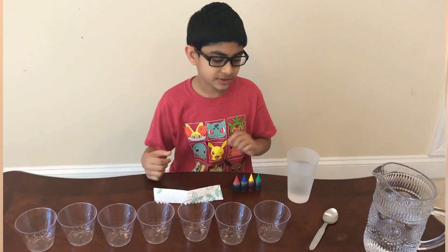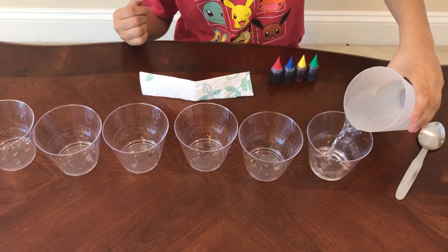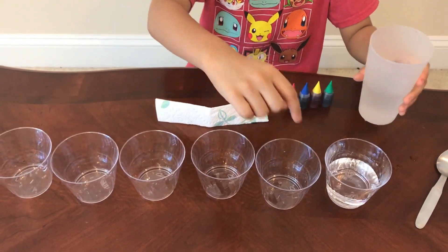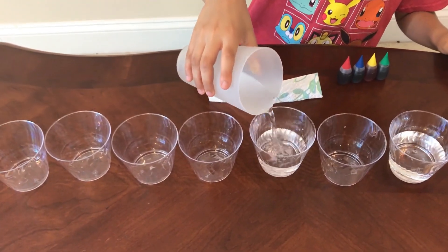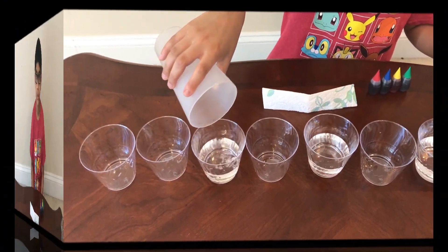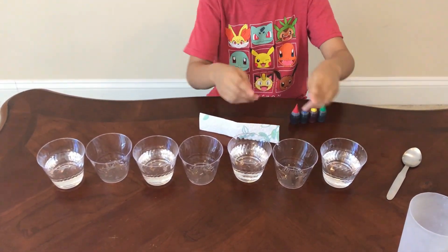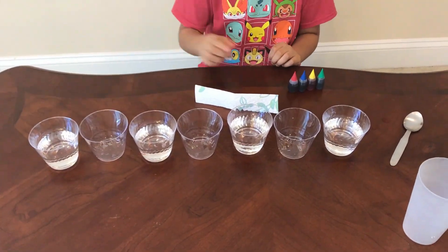First you're going to take water and pour it into the cups until it's about halfway full. When you're doing this, you should keep skipping a cup. So: water, skip a cup, water, skip a cup, water, skip a cup, then water again.